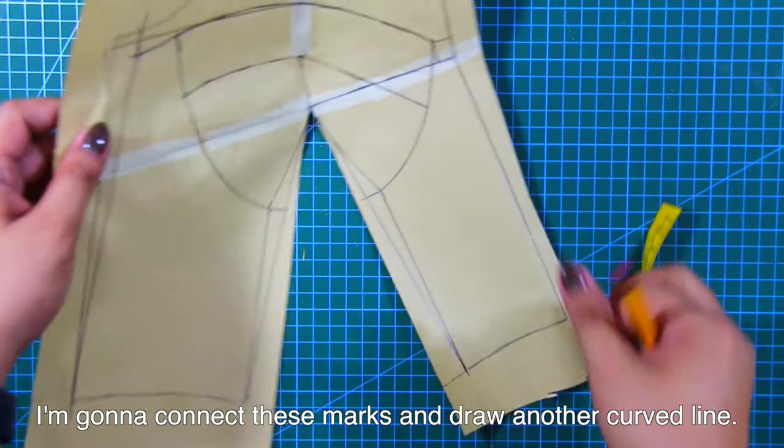Next, close the neckline dart permanently. From the empire line or the straight horizontal line at the side seam, mark up 1 inch or 2.5 centimeters. From the 1 inch or 2.5 centimeters mark, connect a straight line to the bust point.